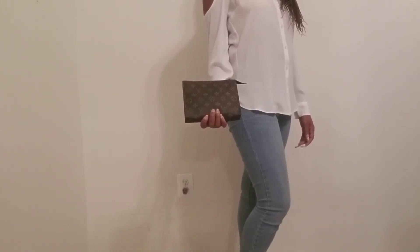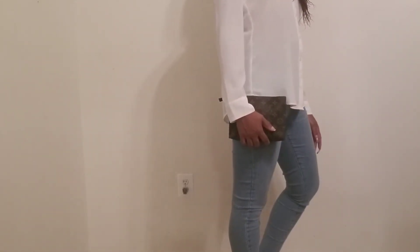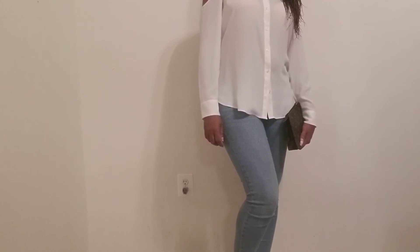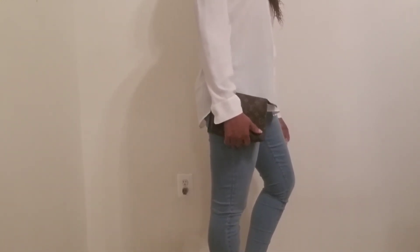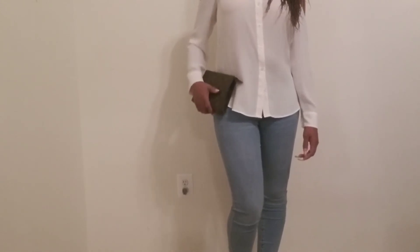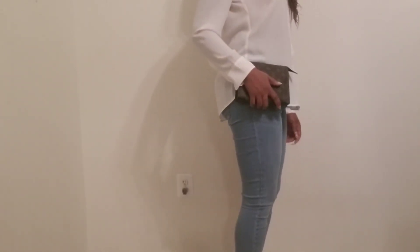I'm back modeling the Toiletry 19. As you can see, as a clutch bag it is a little smaller than what I'd probably normally use as a clutch, but it's still cute — great if you're going to a club and just want something really small. The 26 would definitely look better as a clutch bag. The reason I went with the 19 is that I thought it would be so cute as a crossbody — I plan to get a gold strap to convert it. I think the 26 would be a little bulky as a crossbody.